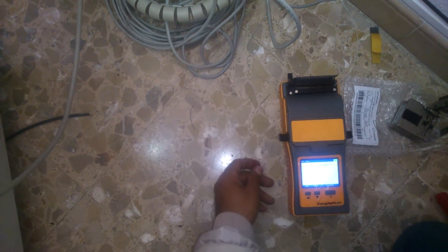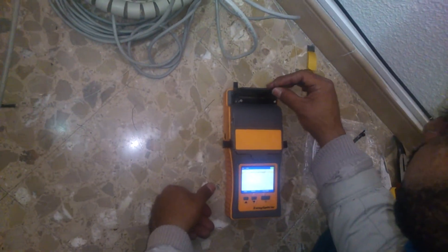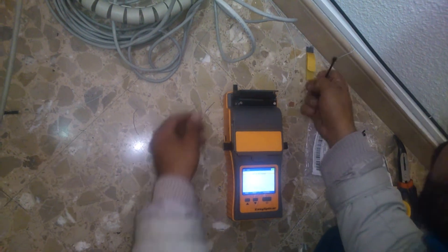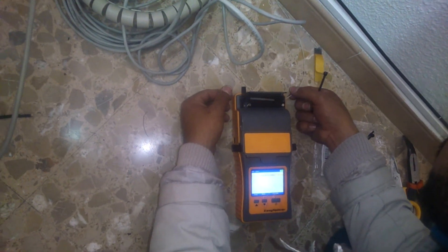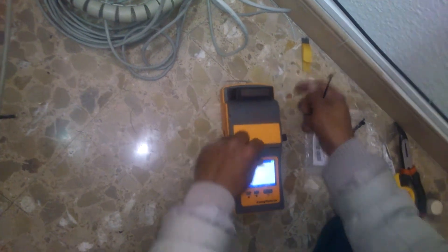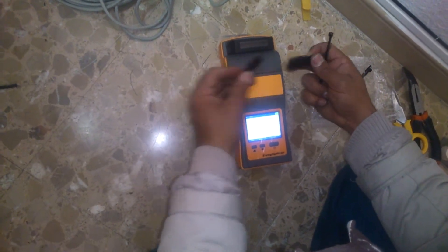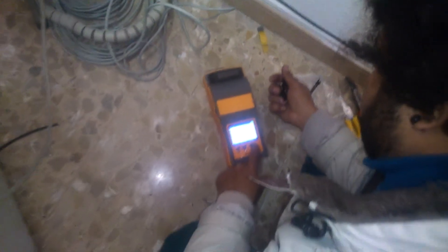Levanto aquí el horno, cojo algo blando para despegar el tubo que se pega un poco. Ahí está. Lo dejo ahí que se enfríe. Tapo aquí. Cierro ahí. Cierro ahí. Cierro ahí, apago ahí.